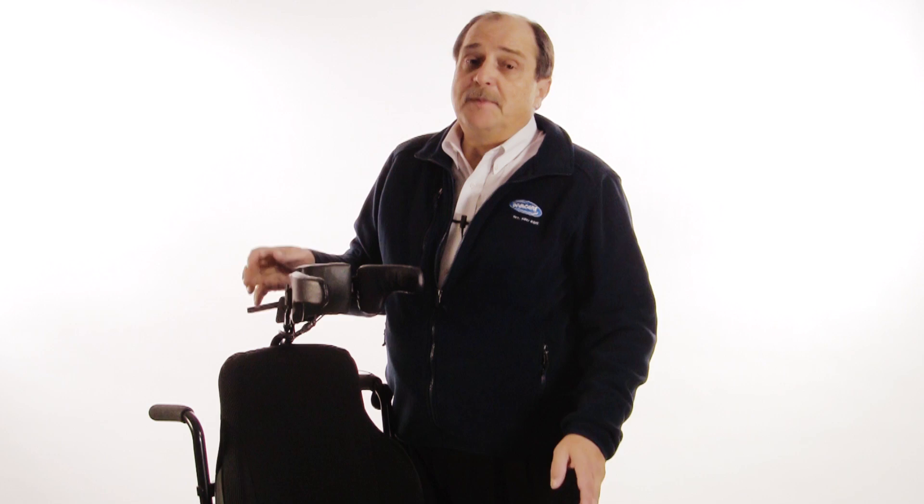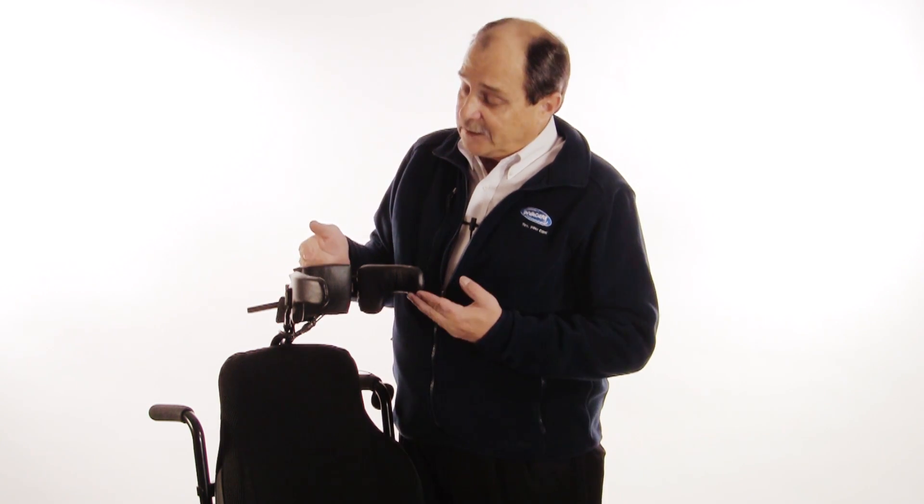This short video is about RIM, or three-quadrant driving. Some power wheelchair driver controls, like head controls, offer only three active quadrants for driving the chair: left, forward, and right.